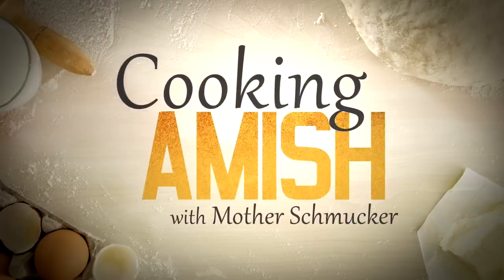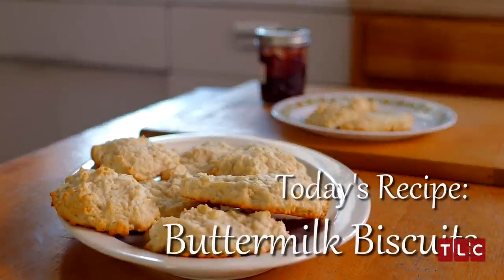I am Mary, and we're cooking Amish. Today we're making my buttermilk biscuits.